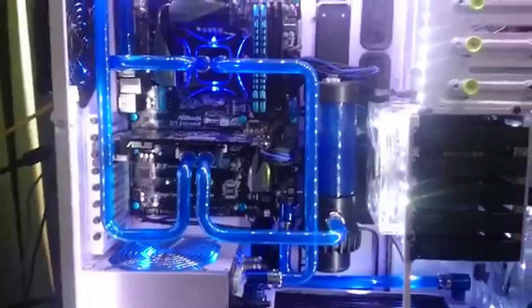Hi guys, Todd here. Today we're going to be looking at — do you know what a water-cooled PC is? A water-cooled personal computer. Here's some images. This is what a water-cooled PC actually looks like.